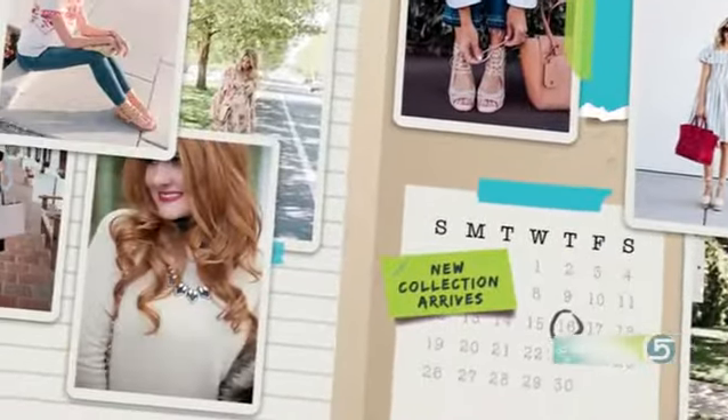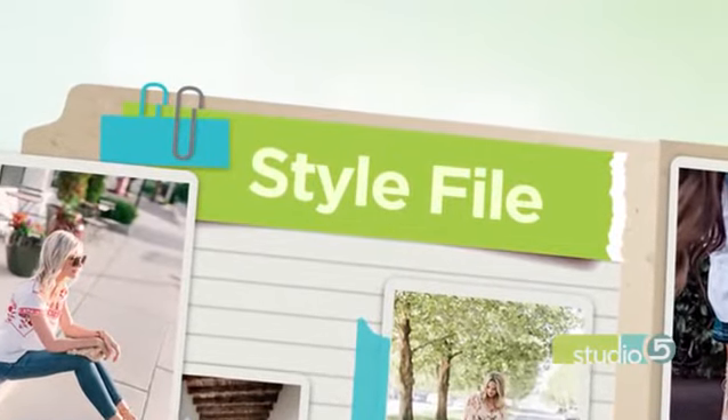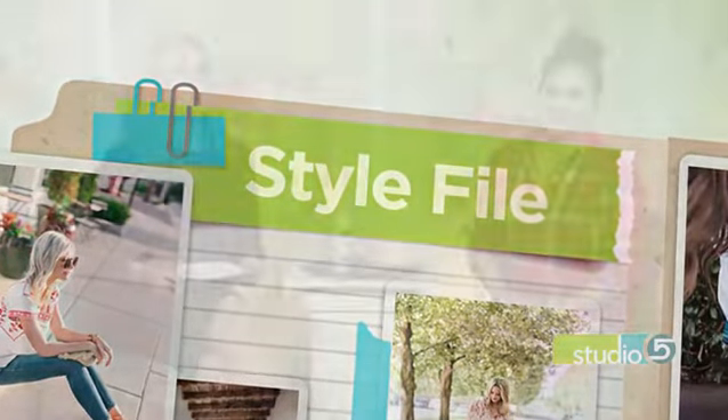Speed up your morning makeup routine with a cool makeup technique you've probably never heard of. In today's Stylephile, an out-of-the-box way to use fake tanner on your face to create semi-permanent contouring. Studio 5 Style and Beauty contributor Megan Moore cleverly calls this technique tan-touring.